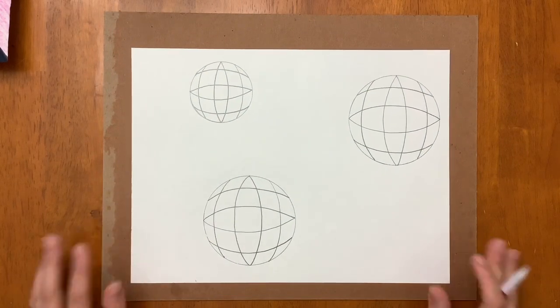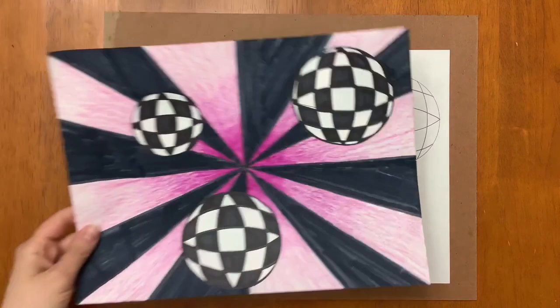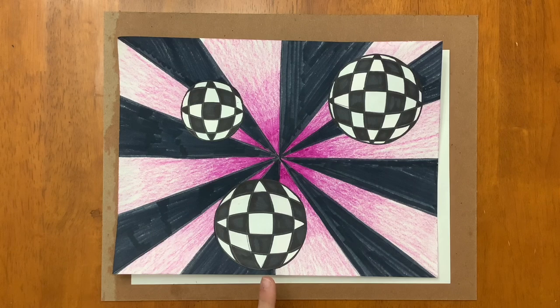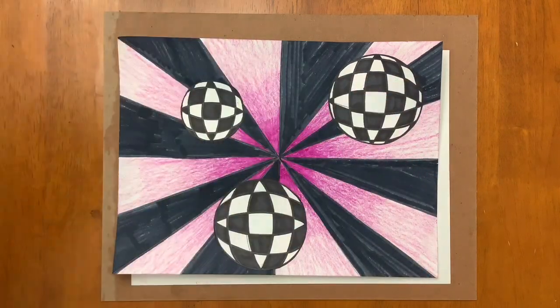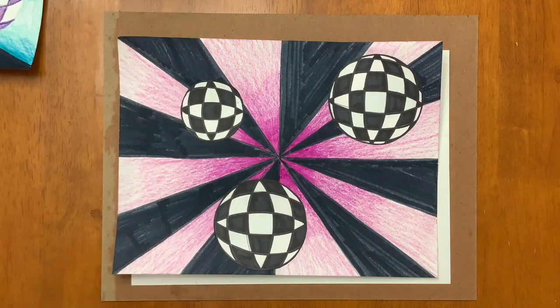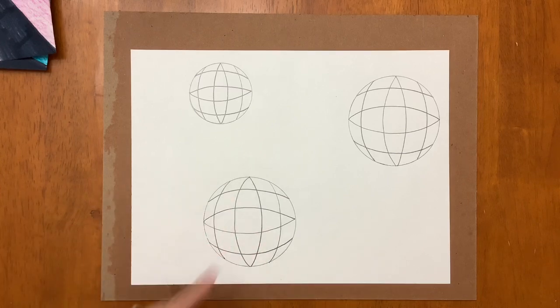Now that I have all those checkerboard lines drawn, I want to go ahead and outline and then start to color. A lot of times when we look at optical illusion art we use black and white as very basic colors. If you want to do black and white that is fine; if you want to do another color instead of black you can do that as well — that is up to you. So we're going to go ahead and outline, and you can use marker or crayon for this part.